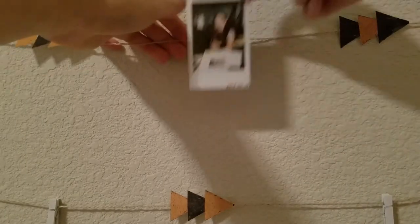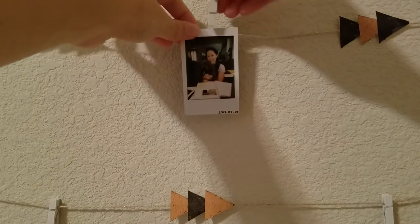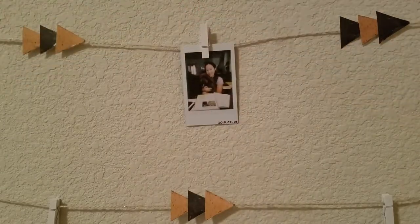The last step is to hang your photo on your cute new Polaroid picture wall. Thank you so much for watching — if you liked this video hit thumbs up and please subscribe, and I will see you next Sunday for another video. Bye!